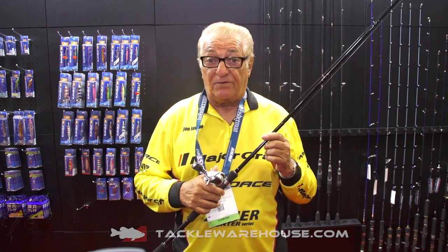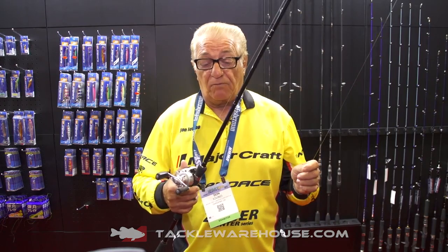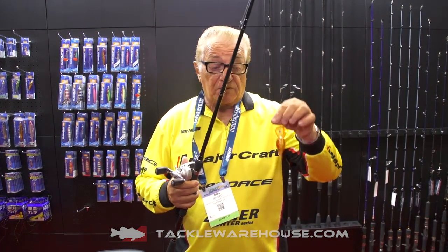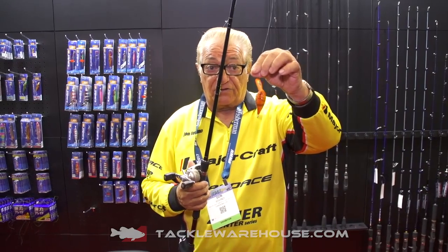Hi folks. This year I've come out with a new Splash-It rod. You know how popular my Splash-Its are on Tackle Warehouse, and I wanted to make a rod that they could fish my Splash-It with, and also my Zonar cranks — the Iovino crank.